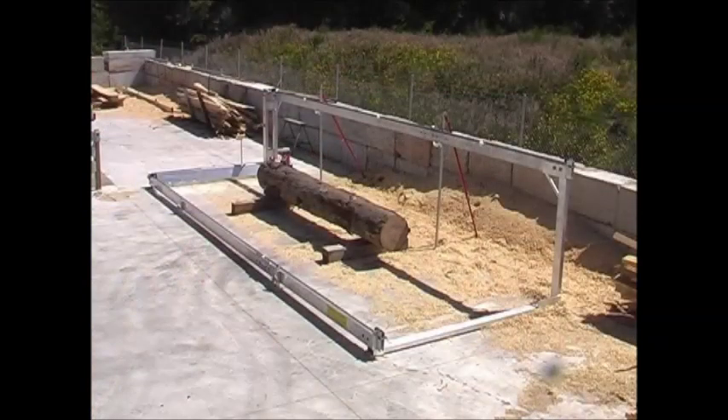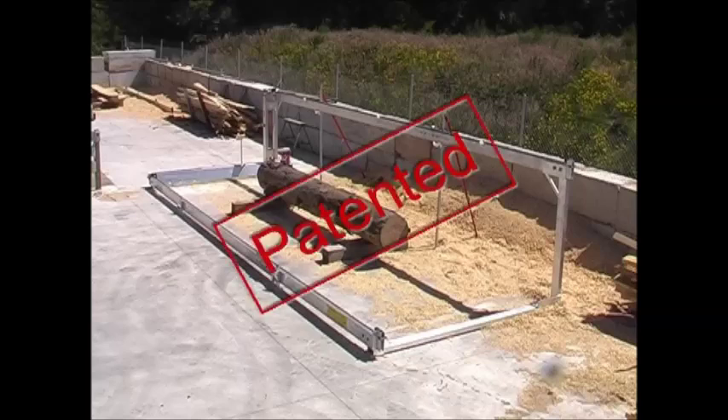Other manufacturers of box-type frames simply cannot offer this great high-low feature, as it is patented solely by Petersen's sawmills.